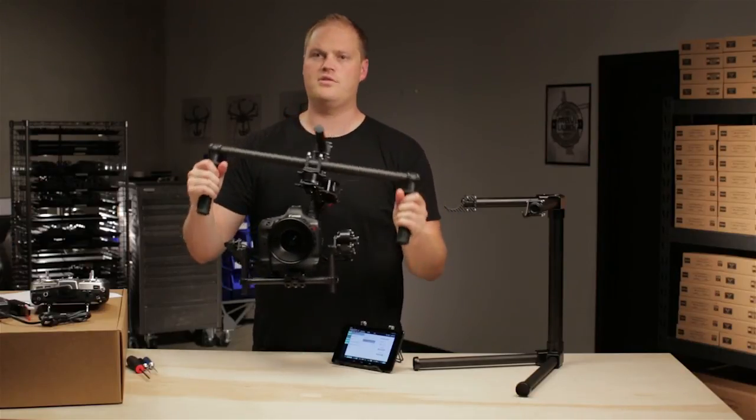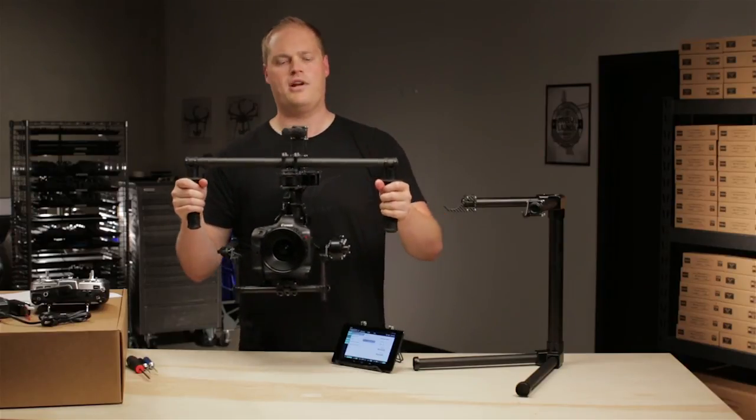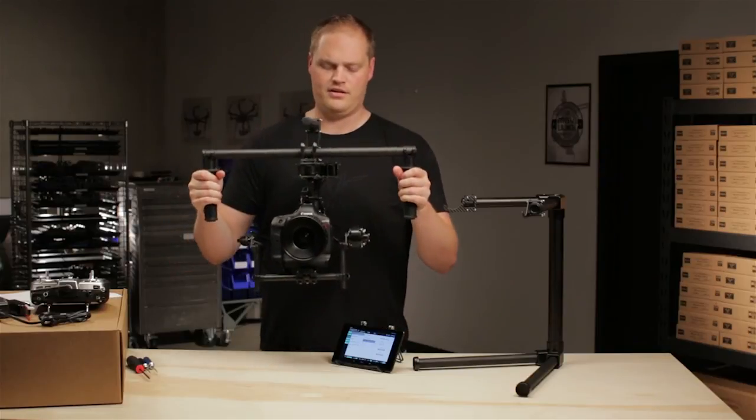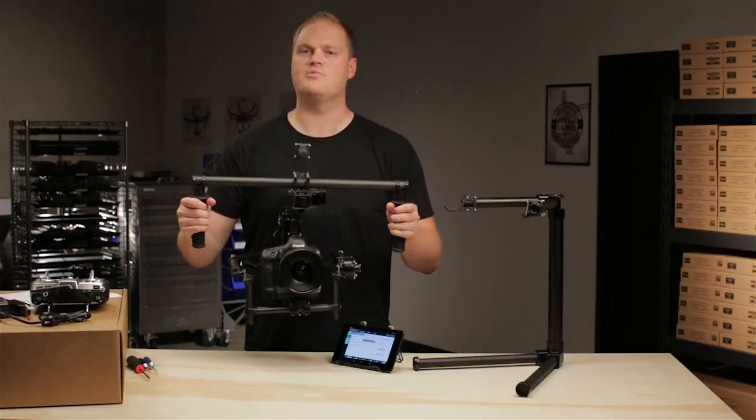We're pretty much ready to shoot with it. We can go in next and find some new majestic settings and some other options for remote operator. But the general tuning of the gimbal is now complete just by setting those three stiffness parameters.